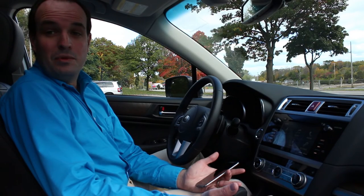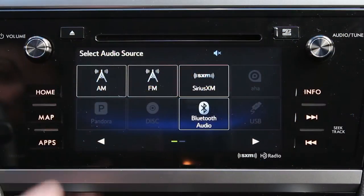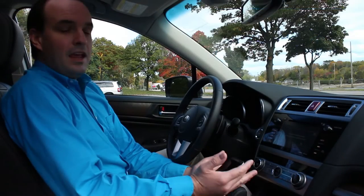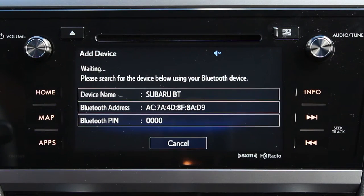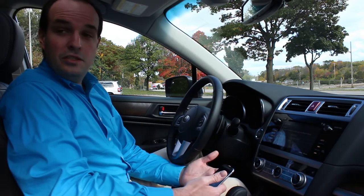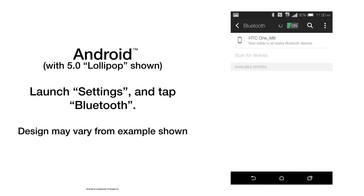If you haven't paired any Bluetooth devices to your car yet, it couldn't be any easier. Simply tap Home, and then tap the Phone screen. It'll state that there are no phones paired, and ask if you'd like to add one. We're going to tap Yes. The screen will state that the car is currently ready to accept any requests, so we need to initiate a scan on our phone. Open up your phone's Bluetooth menu and tap Scan for Devices. Some phones will begin scanning as soon as you enter the Bluetooth menu, so keep an eye out.